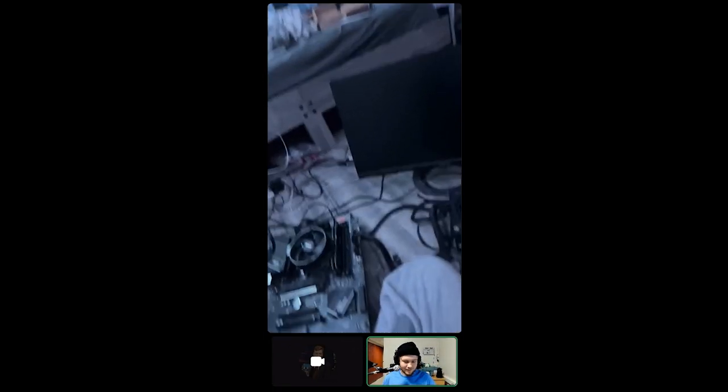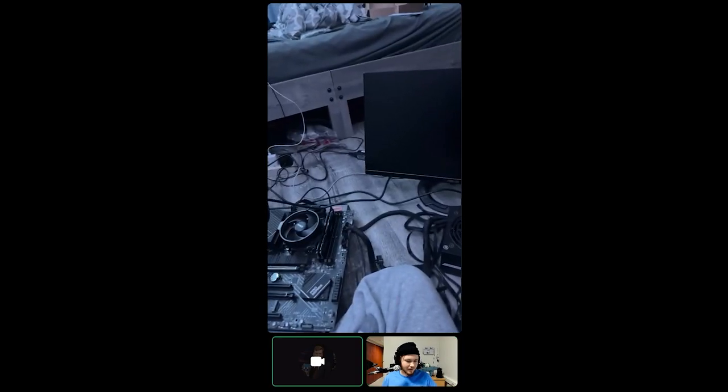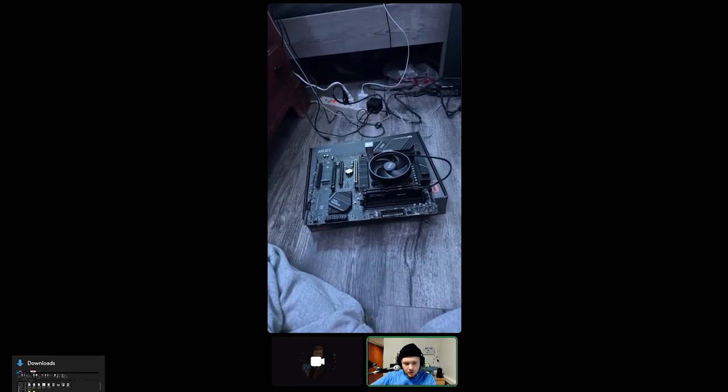We've been doing this for about an hour and ten minutes. You're doing really well — keep cooking. Now put the motherboard into the case.